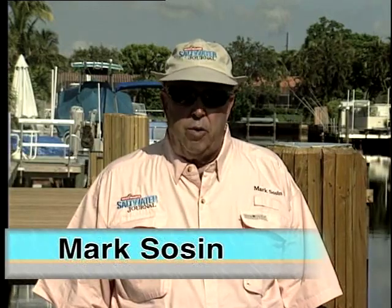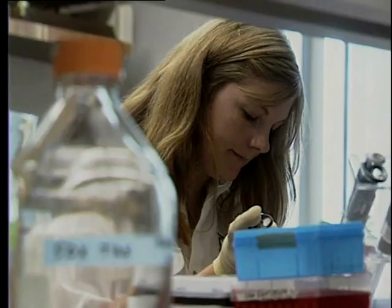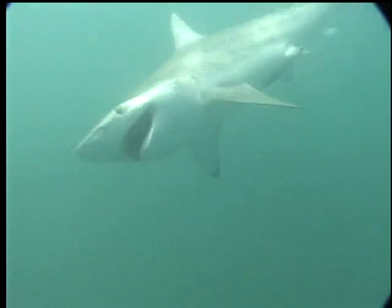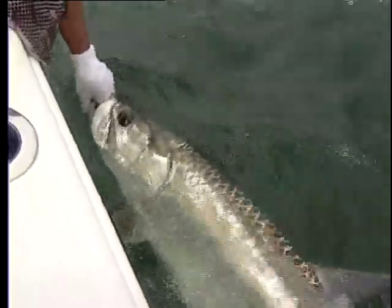Managing Florida's fisheries is a complex task based on scientific research. These scientists tell us that if you only remember two things, most of the fish you release will survive. The first is to land the fish quickly rather than battle it to exhaustion. The second centers on handling the fish as little as possible and keeping the fish in the water during the release process without lifting it or touching it.